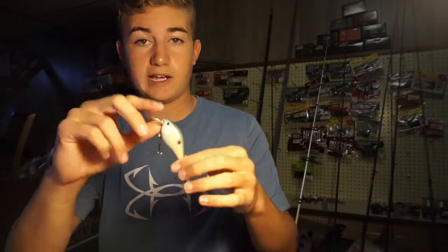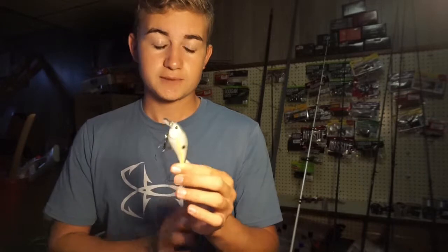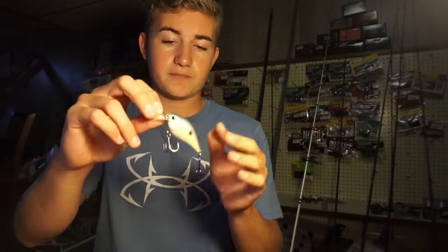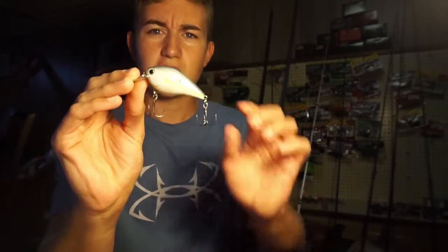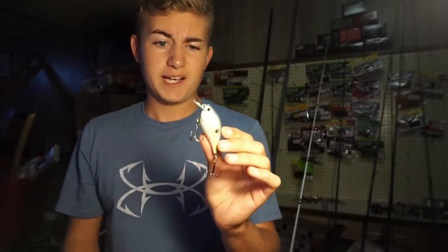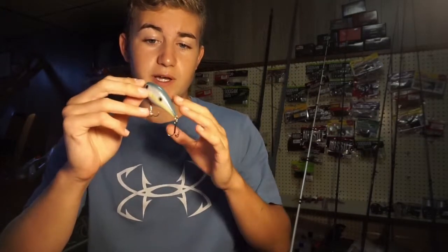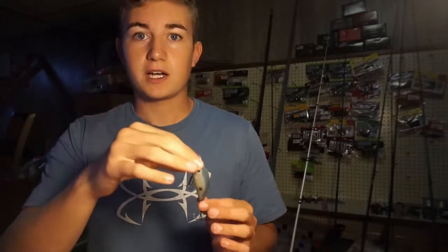Next for moving baits is a squarebill crankbait. I've done extremely well on this. The squarebill crankbait is by far one of my favorites when it comes to fall fishing. This right here is a Lucky Craft — I believe it's a 1.0 or 1.5 size. I'm not sure of the color either, I'll link it in the description, but it's a shad pattern. I've done really well on this in the fall, and I feel this is probably the second or third best bait you can throw. This is when fish are moving into the backs of coves — they're moving up shallow and chasing shad or bluegill. Again, it's whatever forage you have in your lake, but this is a really good player.